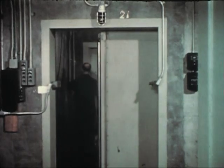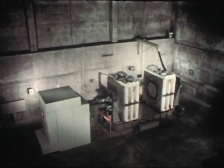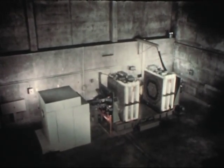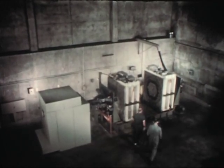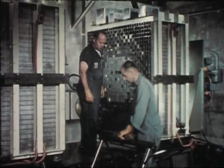Basically, the Zero Power Reactor is a machine of two halves in which fissionable material can be assembled. Each half is a square matrix of 961 numbered tubes. Previous experiments have determined those quantities of core material that may be safely loaded in each half.